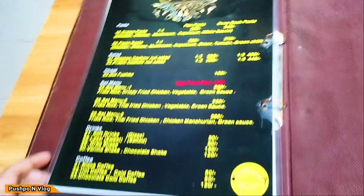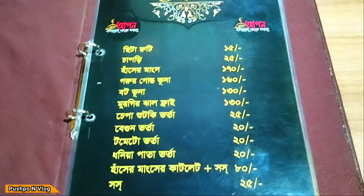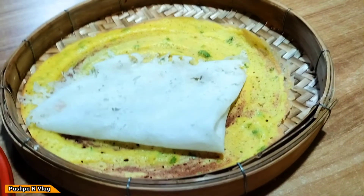We have to try this item. In our country food, we are going to have a special guest. Our guest was a special guest.